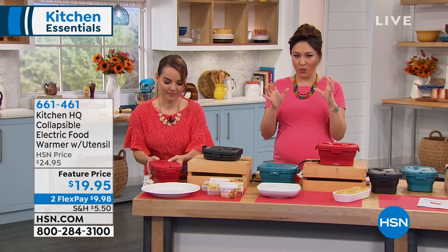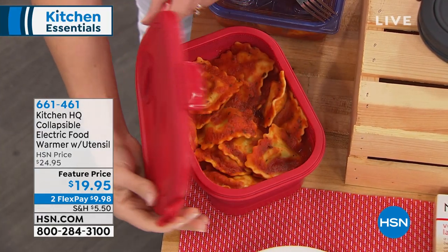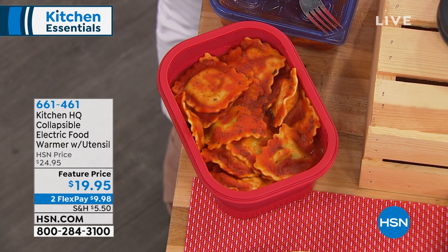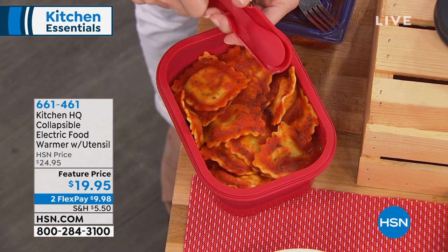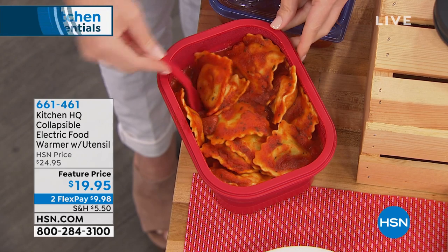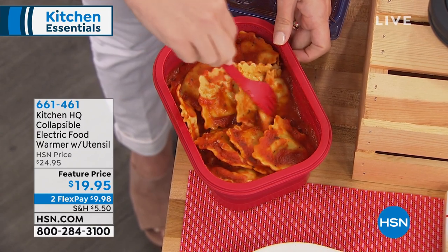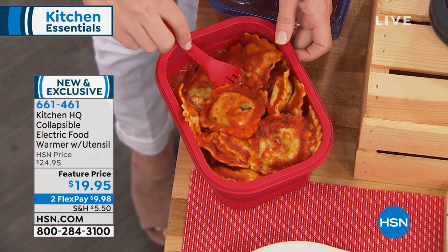Kitchen HQ said: what if I give you a collapsible electric food warmer? It's even going to come with the utensils for it. And you can actually have a hot lunch at your desk, in your car, wherever you have a heat source that you can plug it in, you're good to go. For under $20, you can get a really good heated lunch container. It even comes in great colors — red, black, and teal — because you're going to take it to the office.